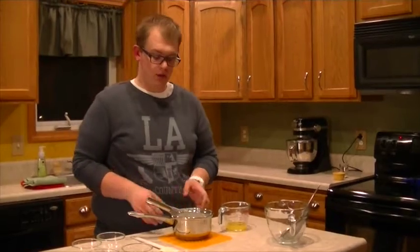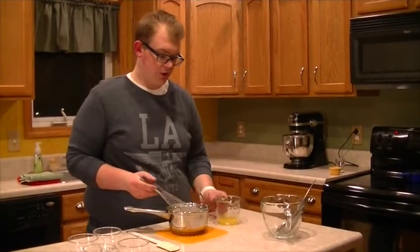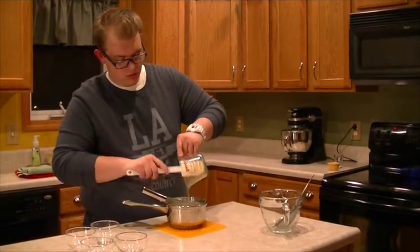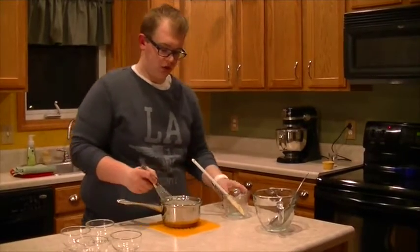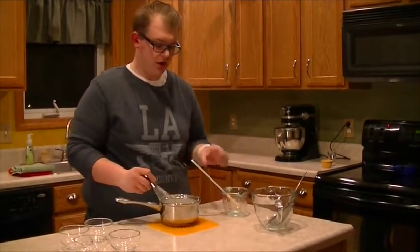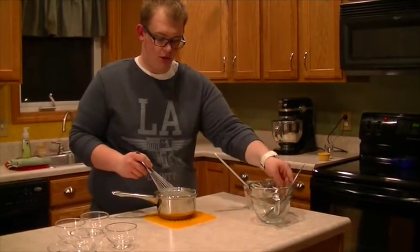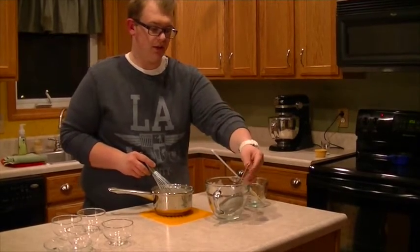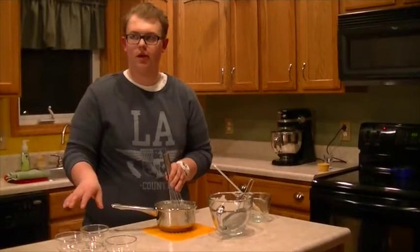I've taken my hot half and half mixture off of the stove. Now I want to add my gelatin mixture, which I have melted in the microwave. You don't want to add the gelatin over the stove because you could risk the chance of your gelatin overheating. Now that I have incorporated everything, all I want to do lastly is strain this hot mixture through a sieve into a large pourable container and divide it between all my pans.